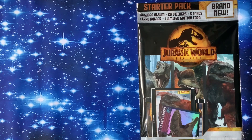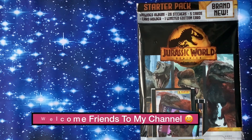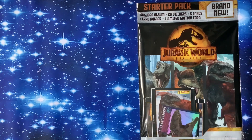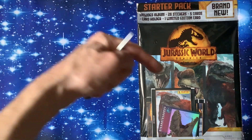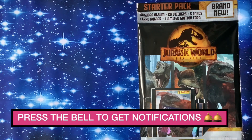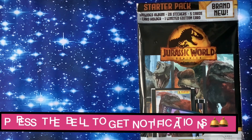Panini Jurassic World Dominion starter pack - brand new, includes album, 26 stickers, five packs, a card holder, and one limited edition card. Welcome to the channel - we're going to have a look at this sticker starter pack from Panini. Let me know your thoughts in the comments below. Have you seen the film yet? Don't forget to press that little bell to get notifications.